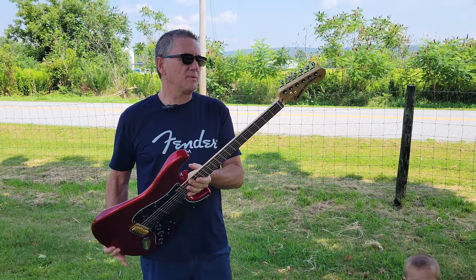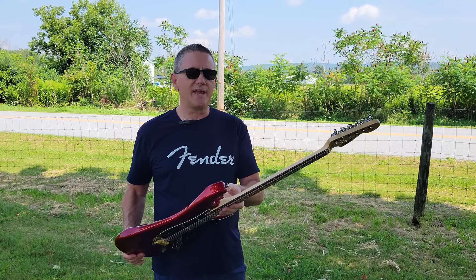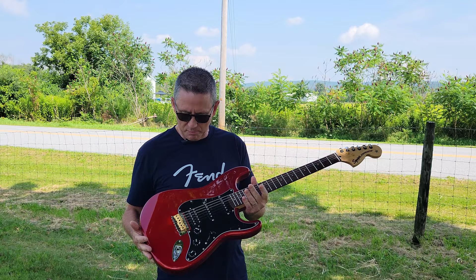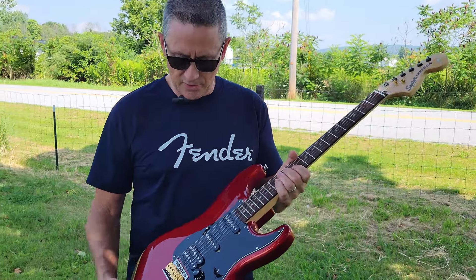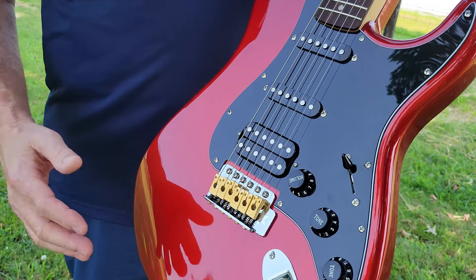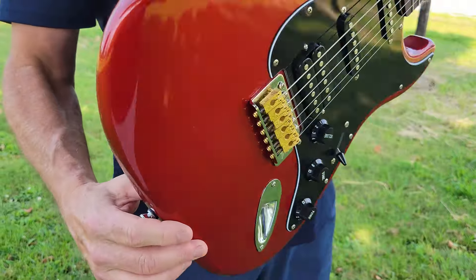I'm going to break this down for you a little bit and tell you what we're looking at. It's not exactly factory stock, but the parts included are really pretty much the way they would come from the factory. On the body we've got the HSS configuration, a five-way switch, one volume and two tones, and a tremolo that has been decked.